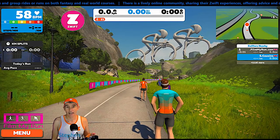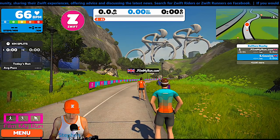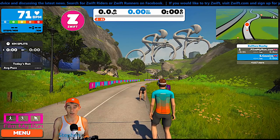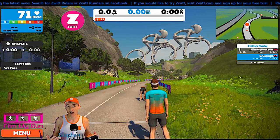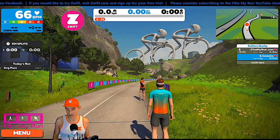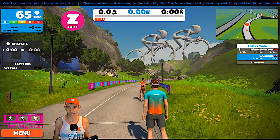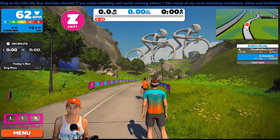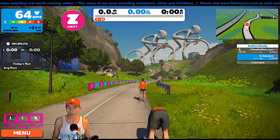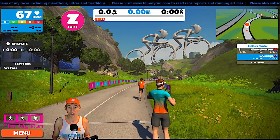In theory, each Stride foot pod should give exactly the same distance measurement. I'm going to run on the My Run treadmill. I'll be able to see what speed the treadmill is moving at, and ideally both Stride foot pods — one on my left foot, one on my right foot — would read the same as the treadmill. However, what should definitely be the case is that each foot pod reads the same as each other, because they're the same unit with the same firmware.